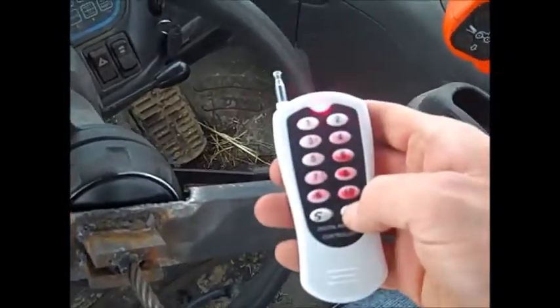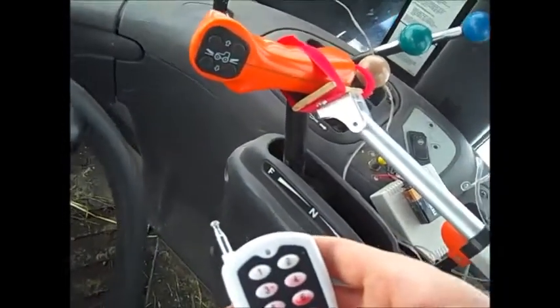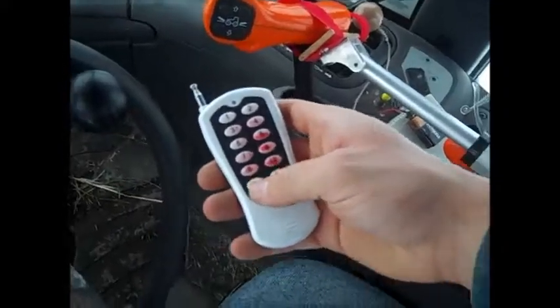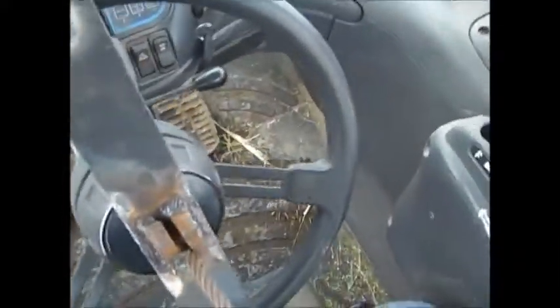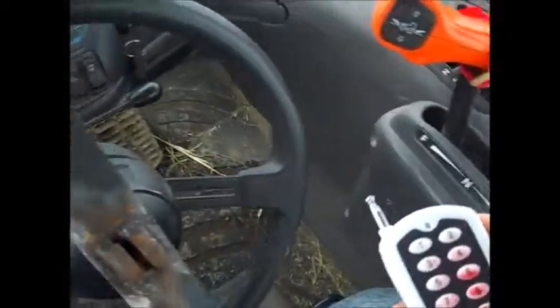There we are, now we're going to speed up, speeding up a little faster here. Now slowing down, going to make a turn here, speeding up again, make this turn.